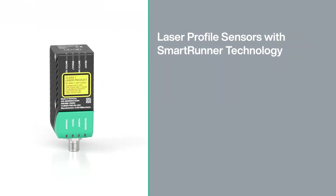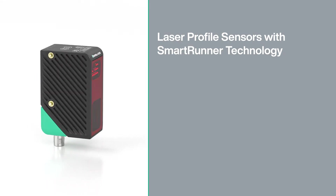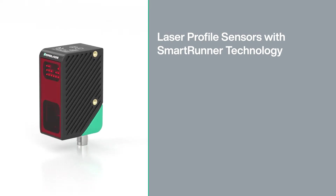High precision height profile acquisition and output of real 2D surface images for diagnosis and documentation. The unique SmartRunner technology combines both in one compact device.